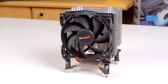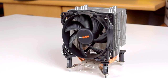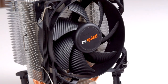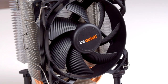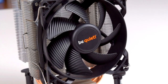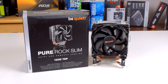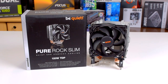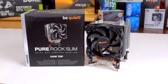The 92mm PureWings 2 fan is rated for 500-2000 RPM and comes with a sleeve bearing, the most basic type but to be expected on a budget cooler like this. It doesn't have any LEDs, but does use BeQuiet's unique contoured fan blade design which they say improves airflow and noise characteristics. The PureRock Slim isn't just BeQuiet's cheapest cooler, it's also one of the smallest. At only 125mm tall, 97mm wide, and 82mm deep, it'll fit in all but the tiniest of cases.